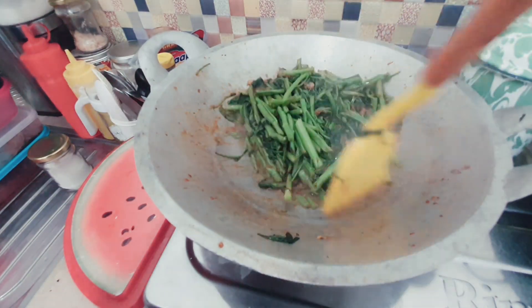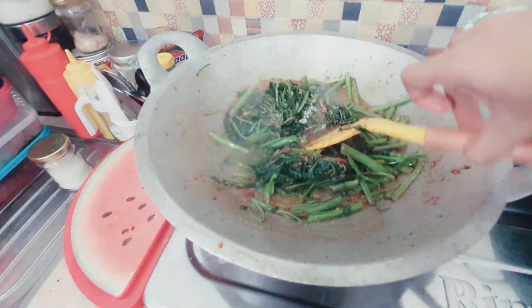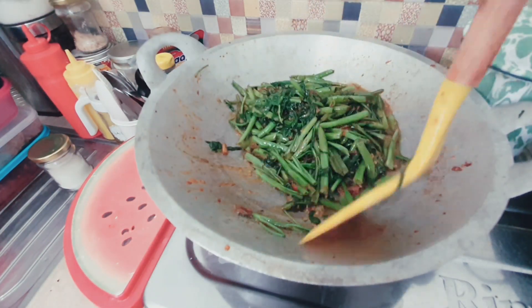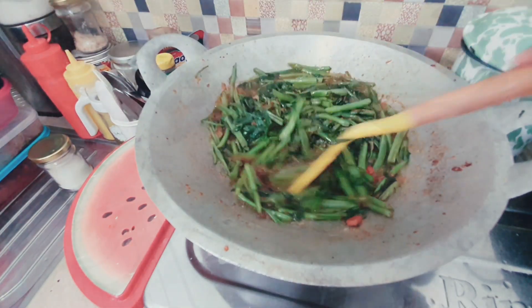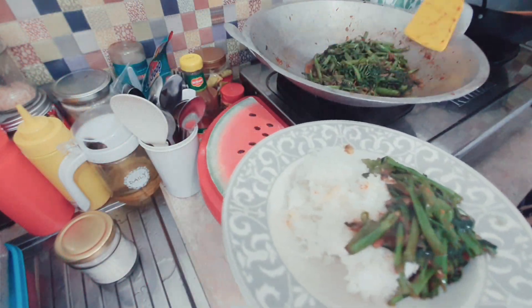Kalau menu aku tuh gak terlalu rumit ya, orangnya simple banget. Dan si paksu sama anak aku yang besar juga orangnya gak ribet makan. Jadi kayak sambal kangkung, bening bayam, bening sawi, kayak gitu-gitu aja. Terus gak ada bosen ya, apalagi namanya tempe.